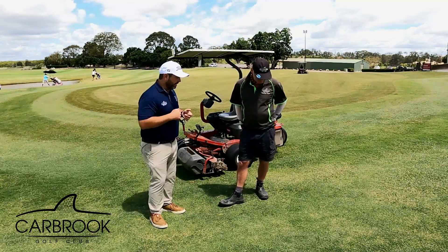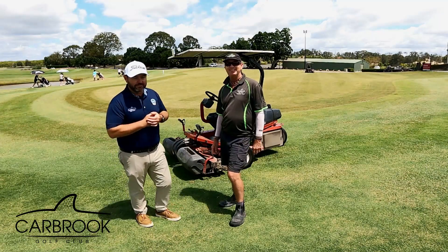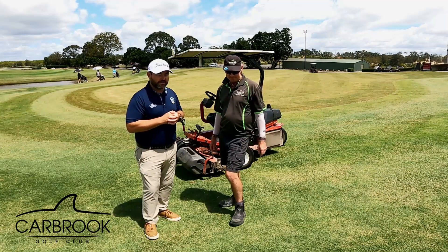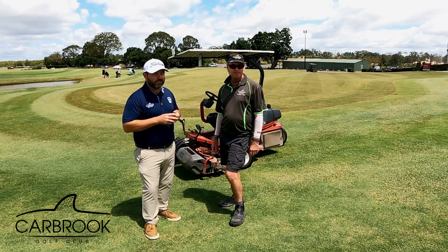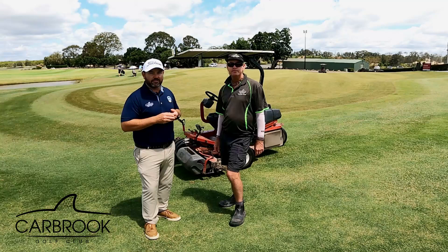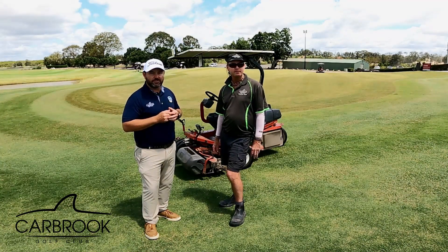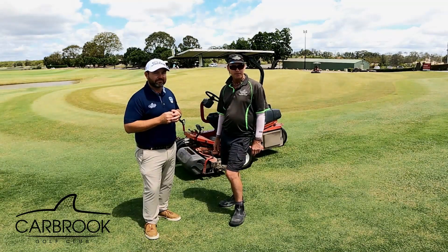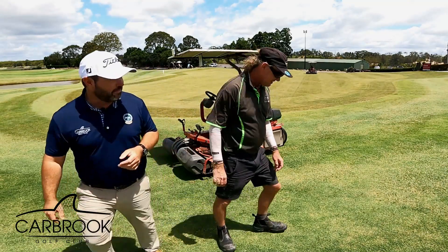Thanks for your time, Brett — I know you're a busy man. Hopefully our members and other interested golfers got something out of that. The greens are going to be pretty average for the next few weeks, but they'll slowly recover over the following weeks, and somewhere between that four-to-six week mark you'll see them back in pretty good nick, leading into summertime.